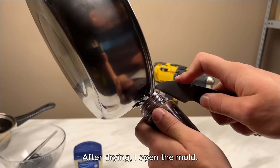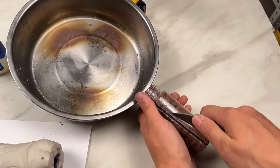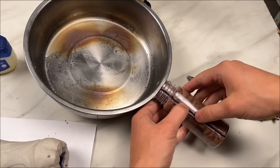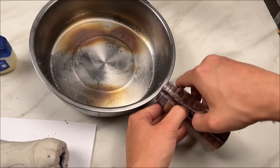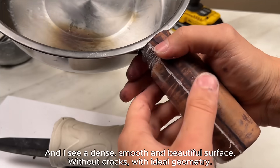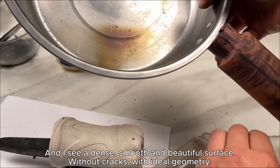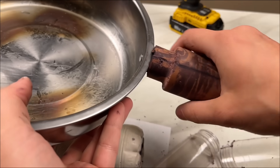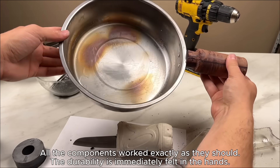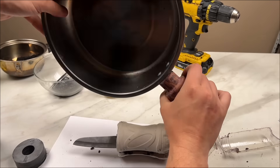After drying, I open the mold and see a dense, smooth, and beautiful surface — without cracks, with ideal geometry. All the components worked exactly as they should. The durability is immediately felt in the hands.